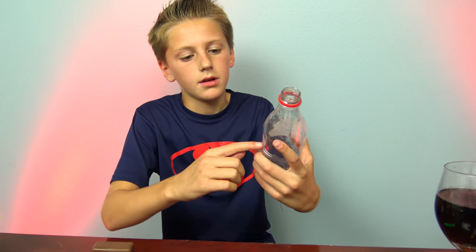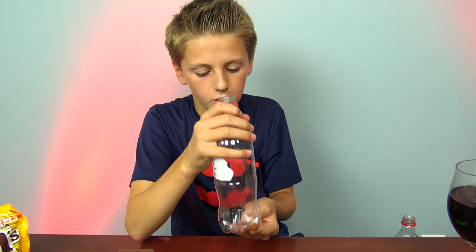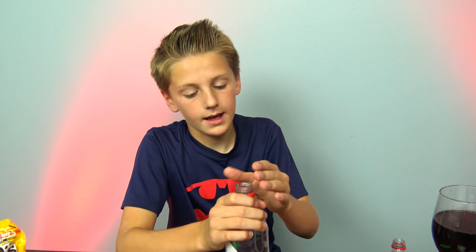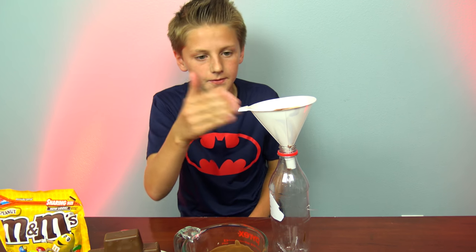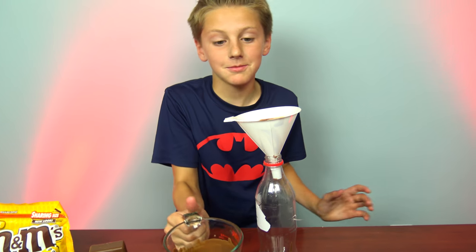Now you want to cut some of the bottle so it'll just be easier to work with. First you have to go clean the bottle out with water and make sure no water is left inside. Okay, so now you have your Coke bottle, the funnel, and we're ready to pour some chocolate.